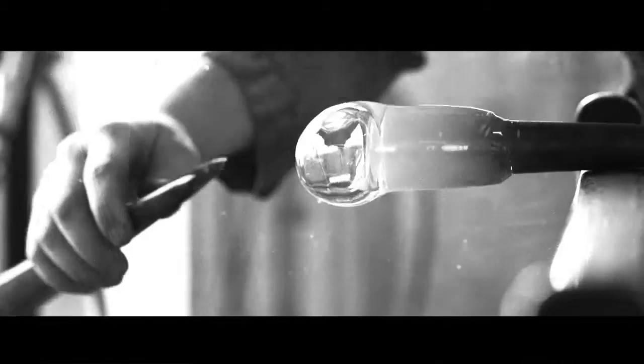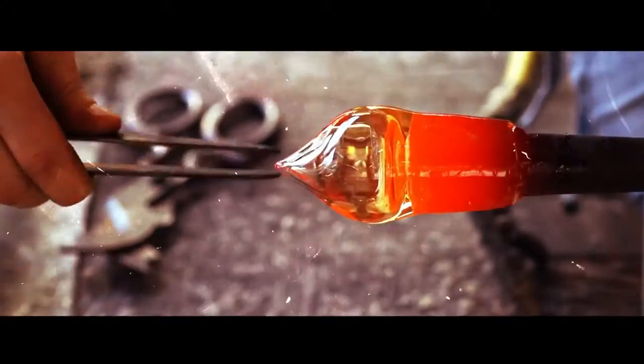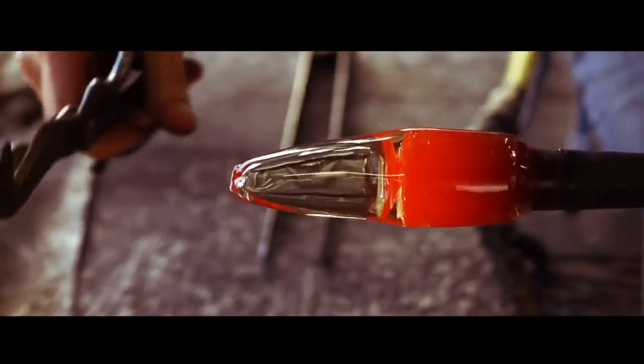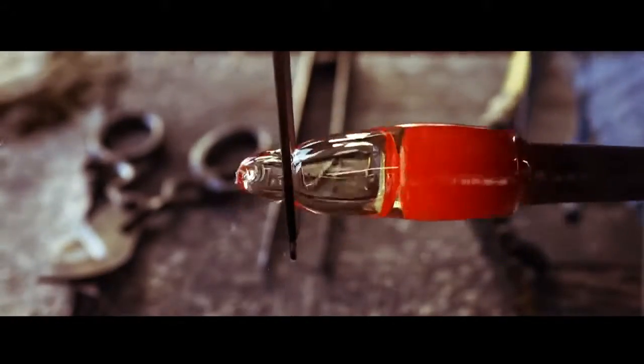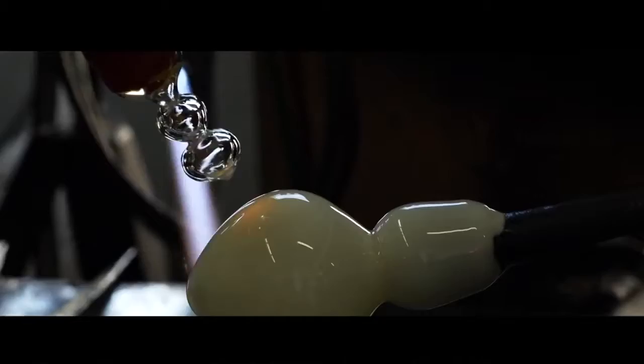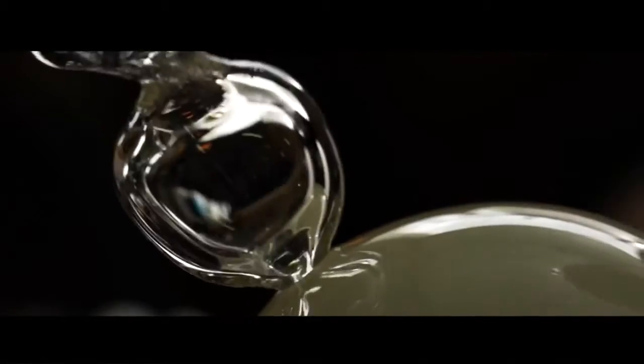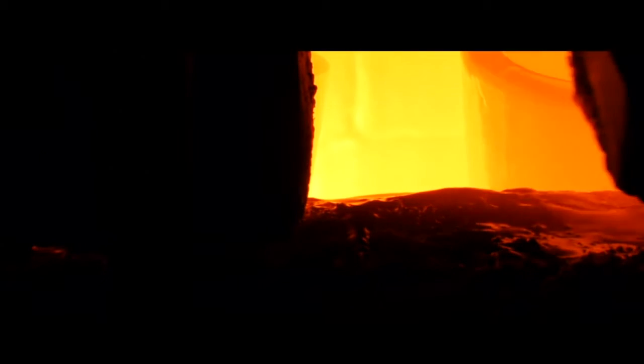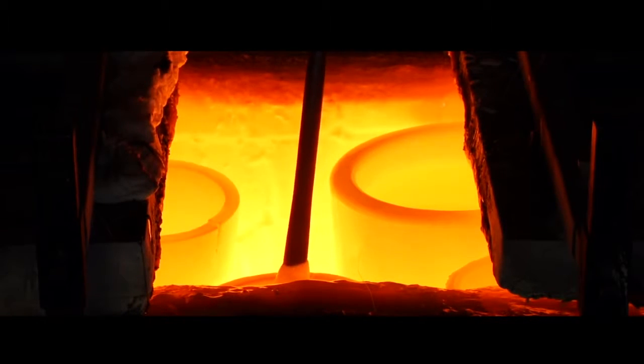We began with the idea that we can manipulate the malleability of glass based on its temperature. We take a number of different spheres and assemble them together into one matrix. That entire assembly is dipped into another color of glass, in this case Dark Creek, to make a cohesive sort of whole.